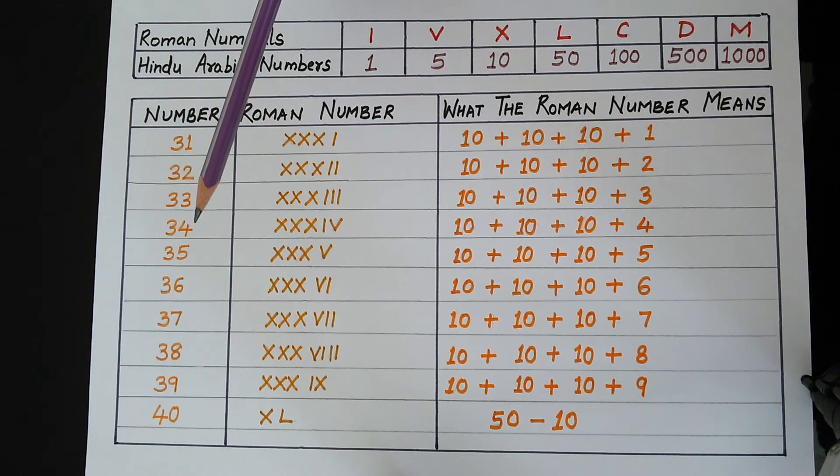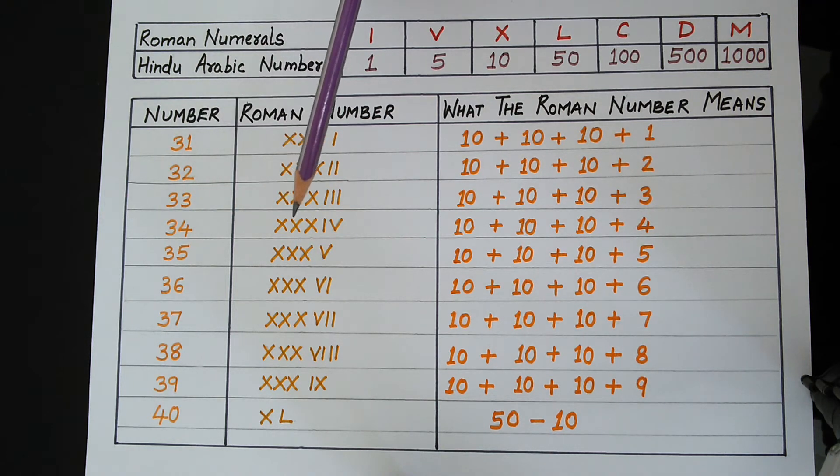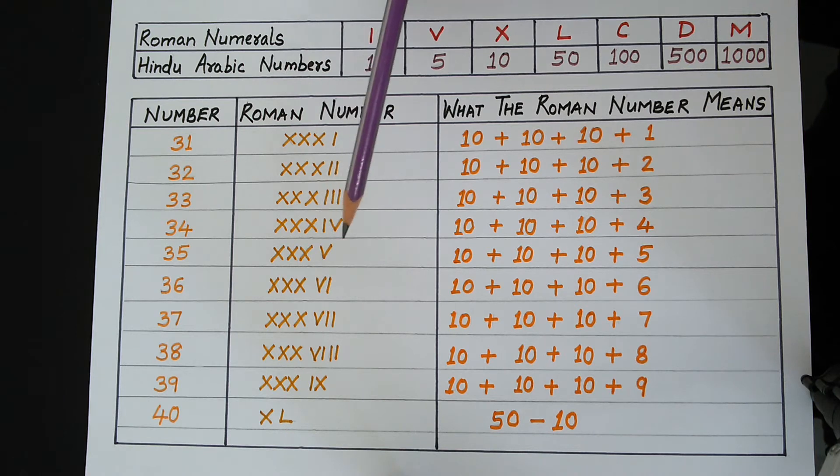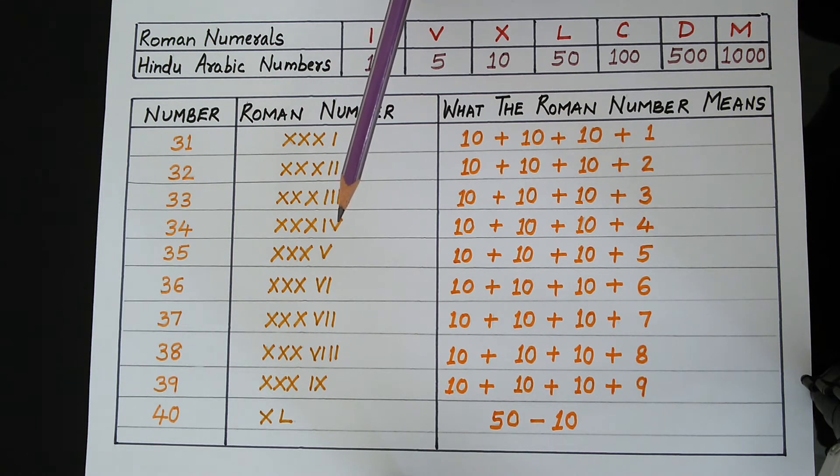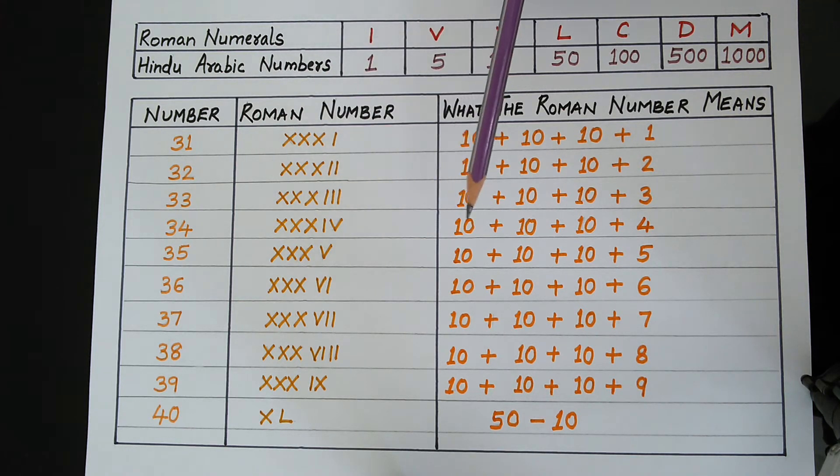In order to write 34, we write 3 times X and then 4 in Roman numerals. We know that to write 4, we write I, V. V is 5 and I is 1, so 5 minus 1 makes 4. In this way, we get 10 plus 10 plus 10 plus 4, which makes 34.